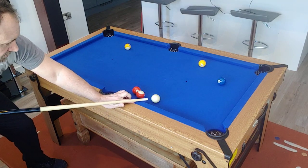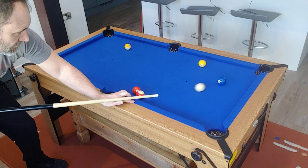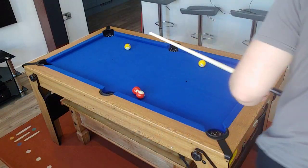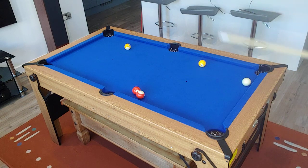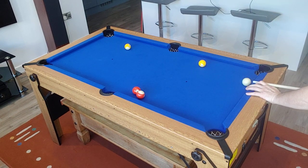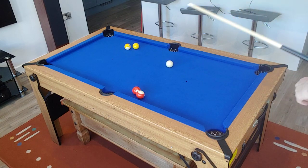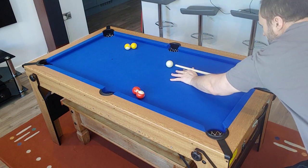It's well braced as well. I did have a slight roll on it when I first started playing on the felt, but obviously you've got to level it — that made all the difference. It's quite well braced underneath, there's some good bracing on it.